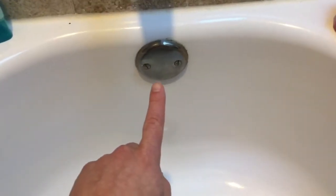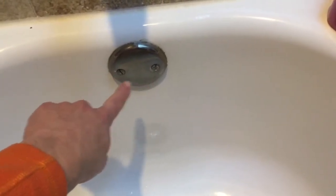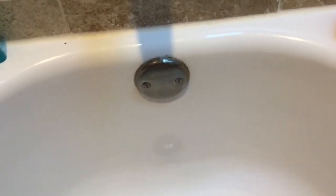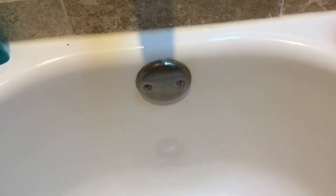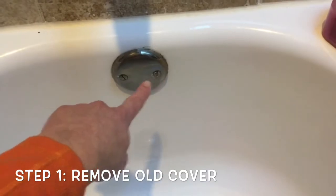Mine is getting a little bit older and gunky looking — you can see some of the calcified water on it — and I thought it would be a good time to replace it. First, get your flathead screwdriver out and take out these screws right here.